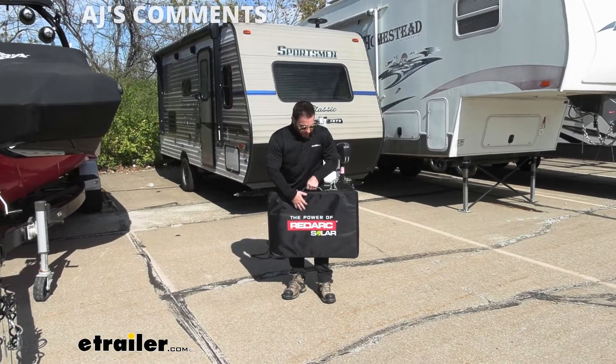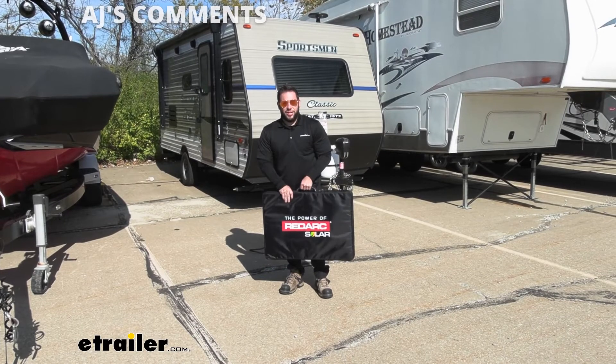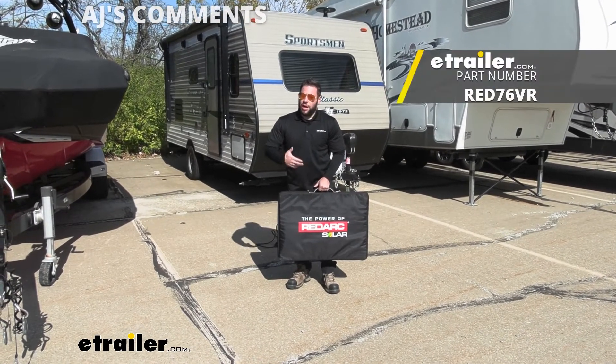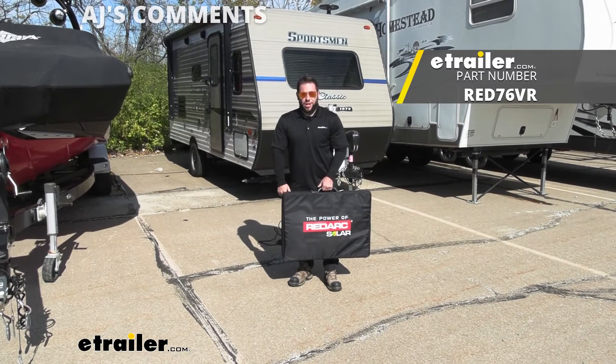Overall, I think it's a good solar panel with the carrying case included. I really like that you can keep everything all together, and it'll be good whether you're replacing your solar panel or adding to what you've got. Well, I think that does it. Thanks for hanging out — I hope this helped.